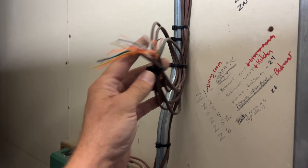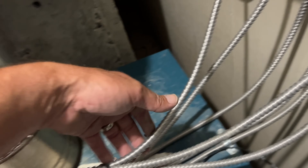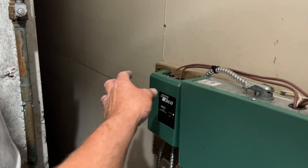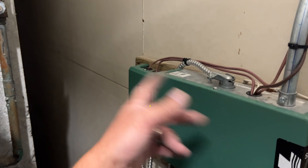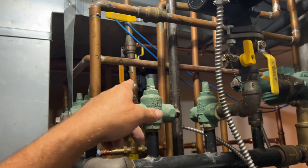I added a Taco SR501 one-zone switching relay and connected TT to TT, which will turn on the boiler, with my thermostat going up that chase. Taco 007E right there, I think. And a buddy of mine must have helped put these expansion tanks in — good guy.